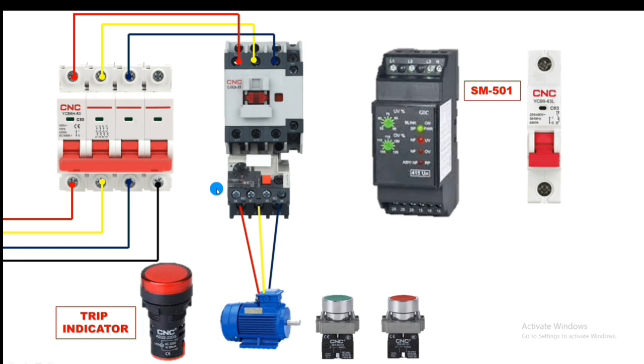Now let's do the connection for the SM501 phase monitoring relay. We need to provide L1, L2, and L3. Note: if you have the SM500 model, you also need to connect neutral. But for the SM501, you only need to connect R-Y-B phases — no neutral connection is required. Connect R to L1, Y to L2, and B to L3.